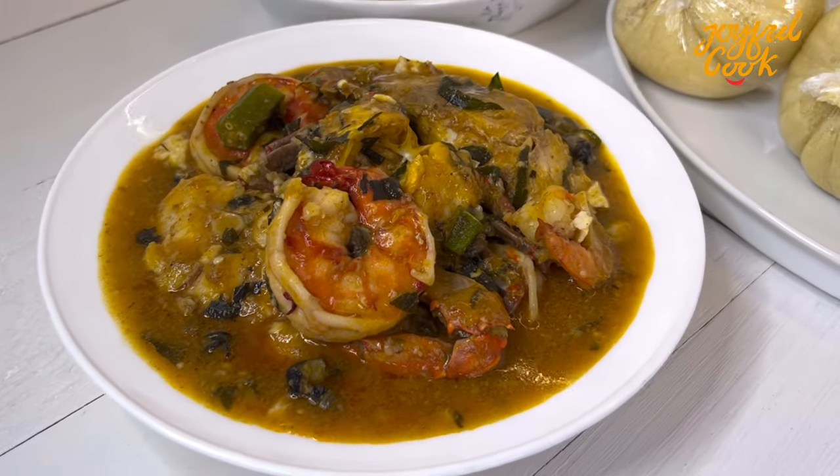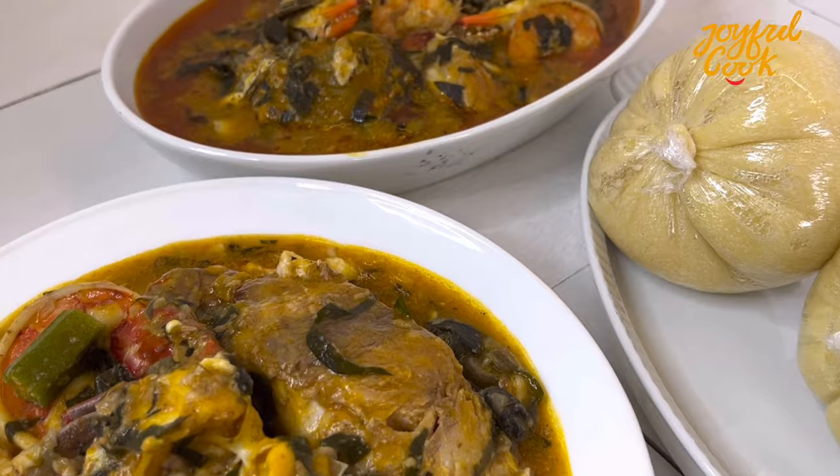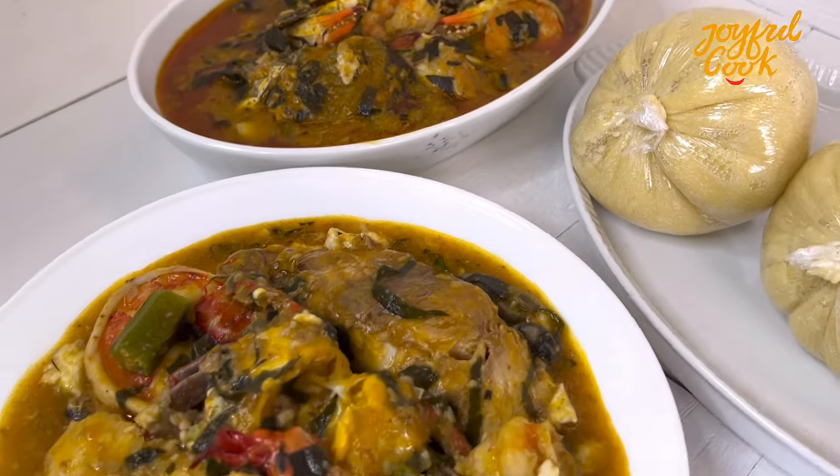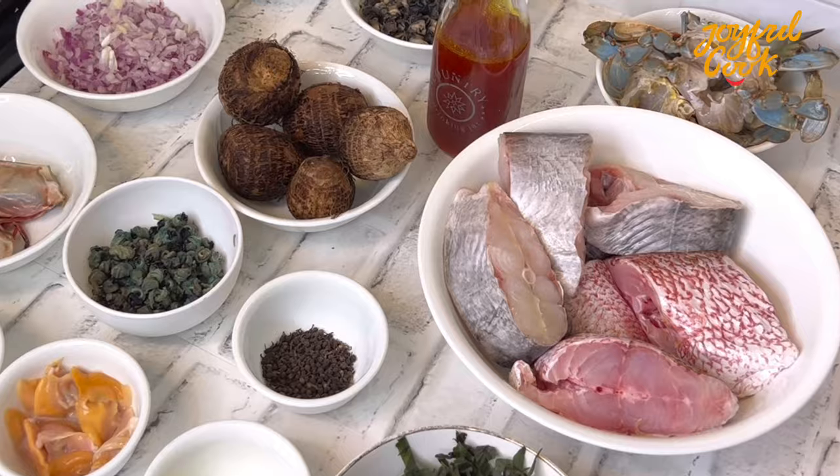Hello everyone and welcome back. Today I share how to make Rivers Native Soup. This soup is so easy to make but the flavor is out of this world delicious. I have all the ingredients here and I'm also going to list them in the description box, so do well to check it out.